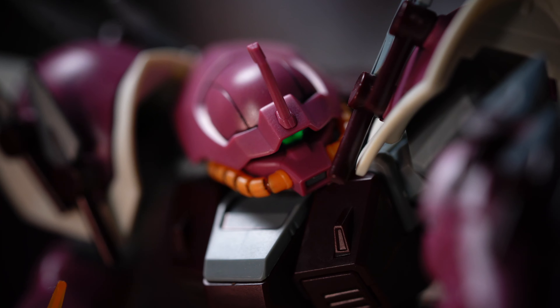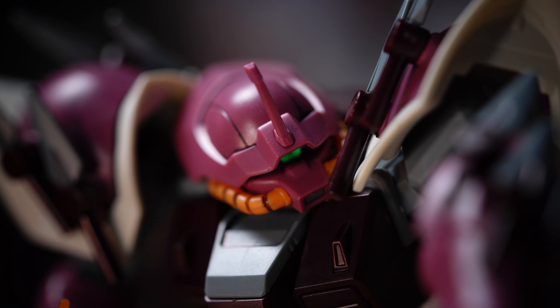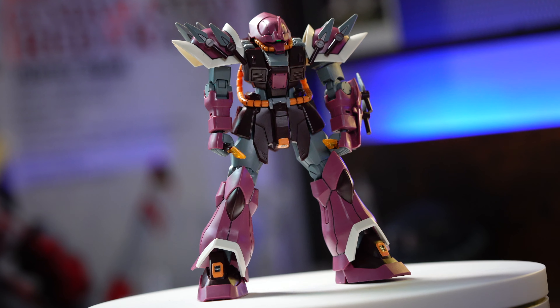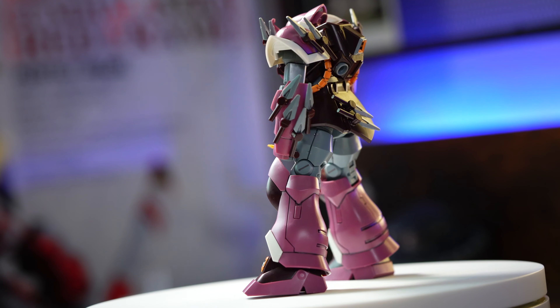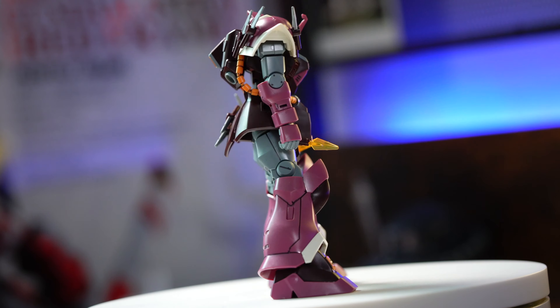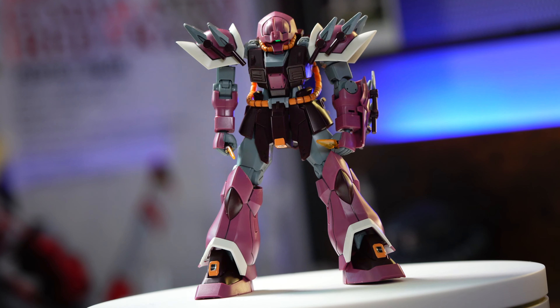The Ifrit design is a fusion of sleek aesthetics and aggressive lines mixed with a classic Zaku appearance, giving it a distinctive and menacing look. The well-sculpted body features super panel lines and mechanical details that bring this mobile suit to life. Of course we do not have any extra crazy details like in real grade or even master grade, so no color separation by parts or thousands of panel lines.